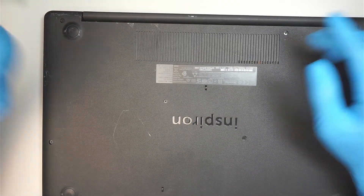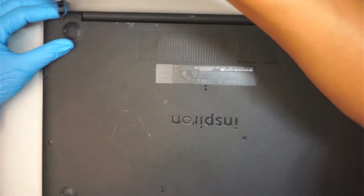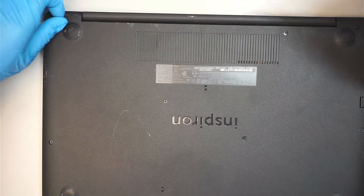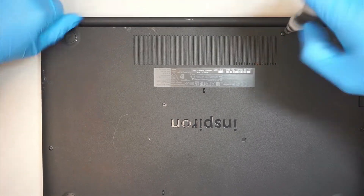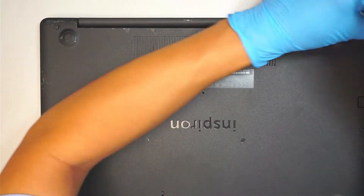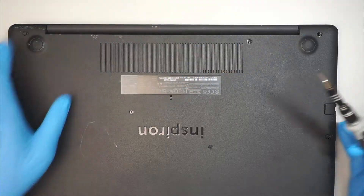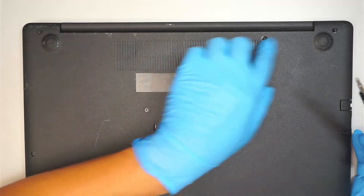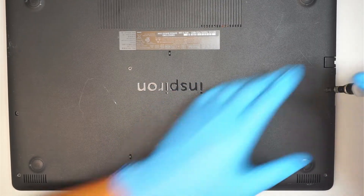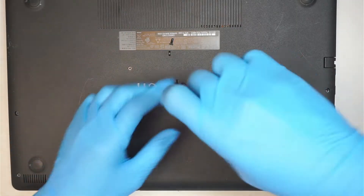First of all, we need a Phillips screwdriver — the regular PH1 — and remove the screws. There are three screws on the top, and those three screws on the top do not come off. One, two, and three — they somewhat stay in that position. So do not keep turning that screw because they do not come off.